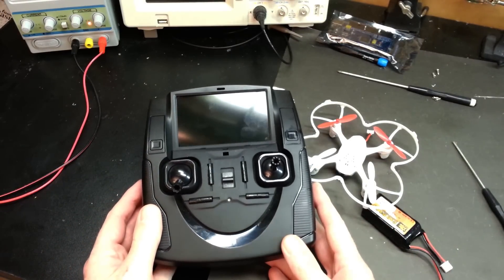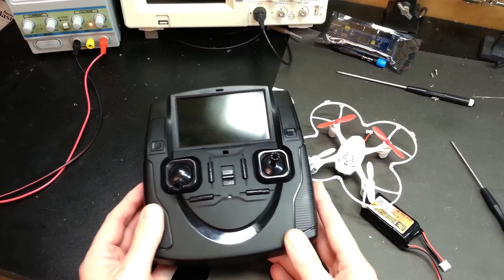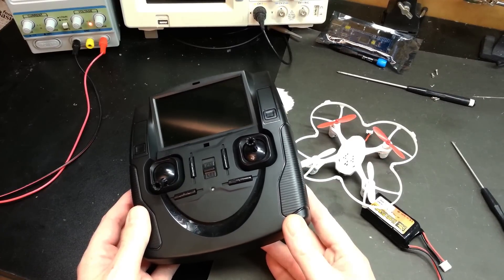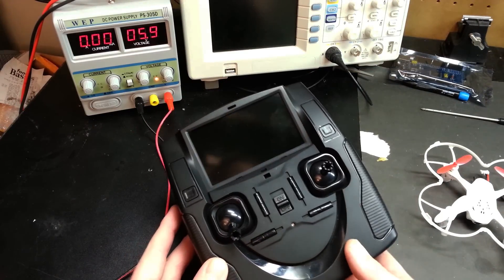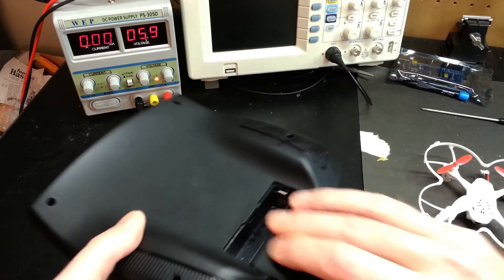What sucks about it is the double-A batteries — this thing depletes them like crazy. It's just totally useless unless you want to buy more batteries every single day. So we're going to hack this thing and add a lithium polymer battery to it.